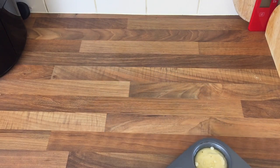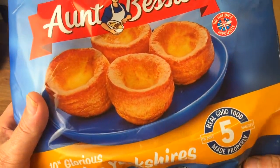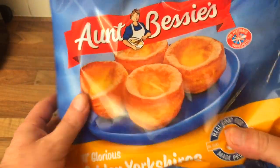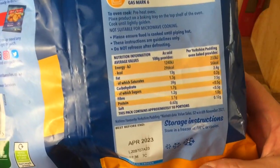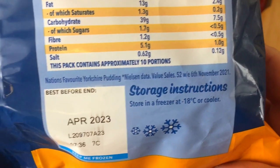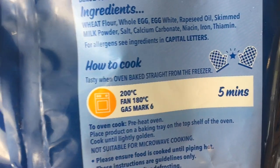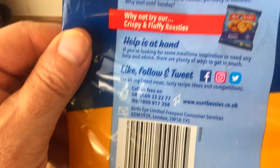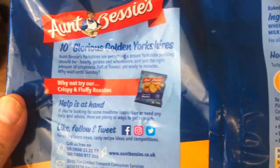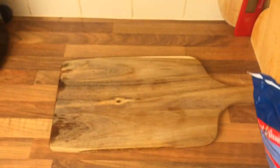Right, the Yorkshire puddings have got about five minutes to go, so let's look at the products. Here's your Aunt Bessie's — £1.65 I think it was. You can see all the info on the pack, you can pause it. Cook for five minutes at the recommended temperature.